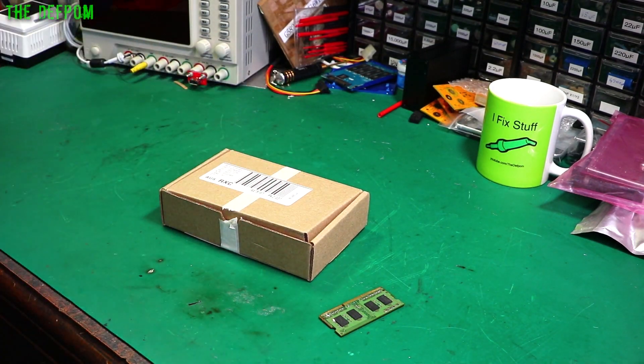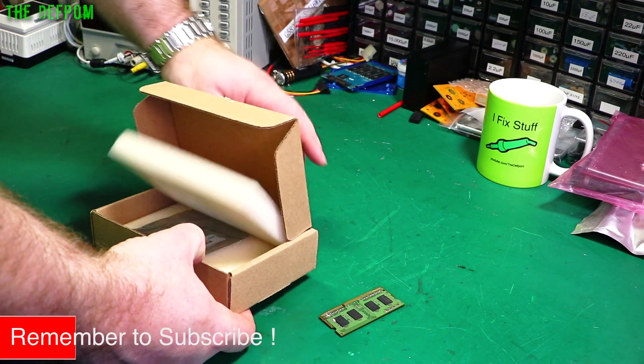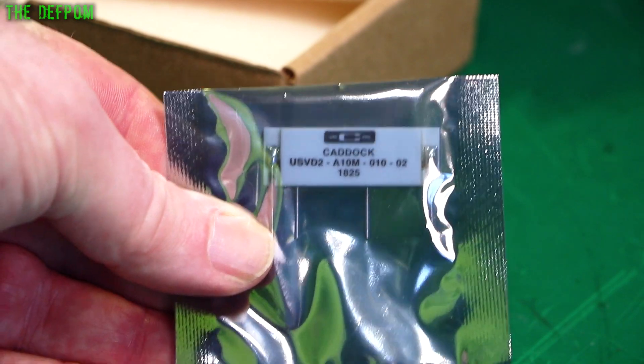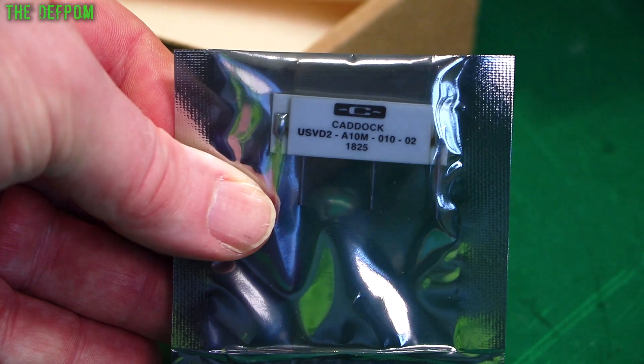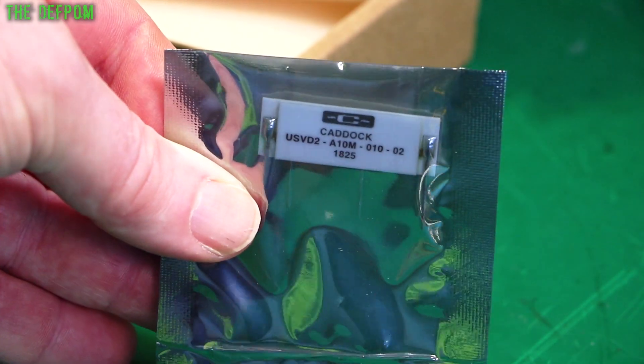Evening 14 - usually they're pretty good with the website saying what's in and out of stock, but this time it looks like some stuff is out of stock so I didn't get everything I ordered. Here is one of the things - it's a Caddock 10 meg resistor network.